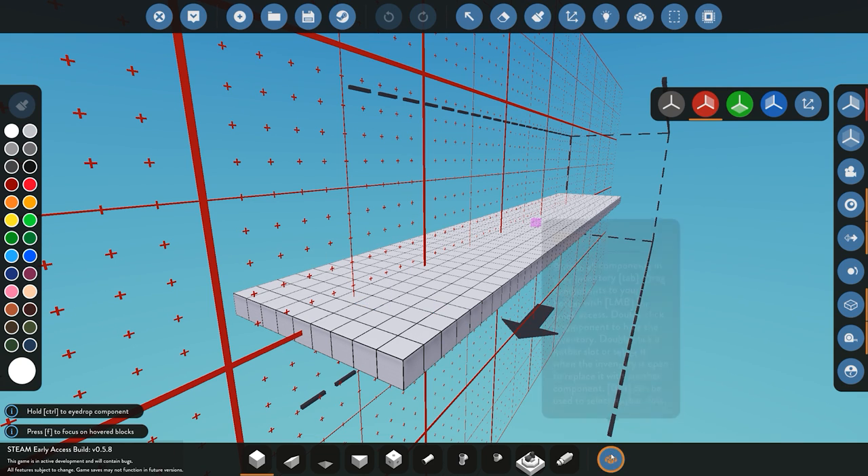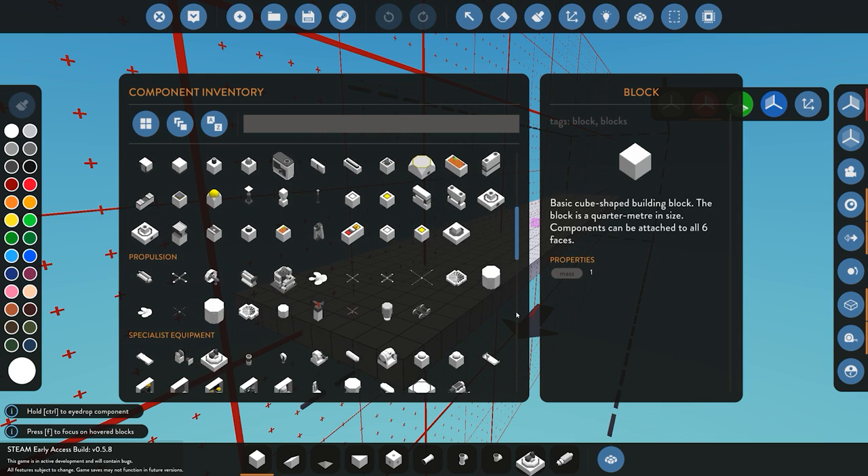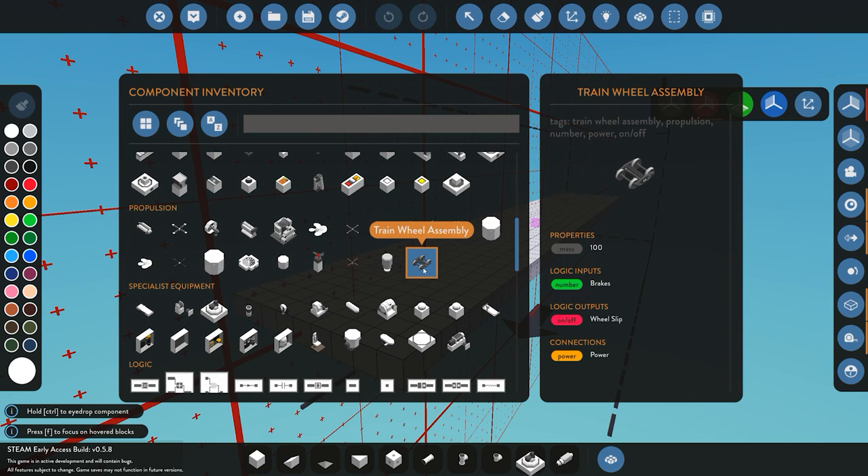We have the base down. The next part we need to do is add the wheels for the train itself, so we grab the wheel assemblies. On the right-hand side you can see the description, the properties, and the inputs and outputs. There's a brake input — a number value between 0 and 1, where 0 means brakes are not enabled and 1 means brakes are on. For logic outputs we have wheel slip, so if the wheels are slipping on the track it will send an on signal. We also have the power connection — in advanced mode you pipe it, in basic or normal mode you wire it.